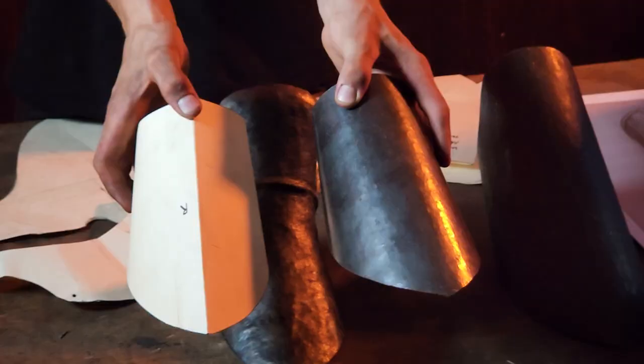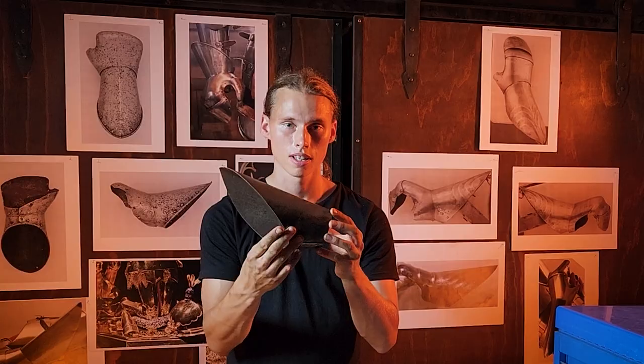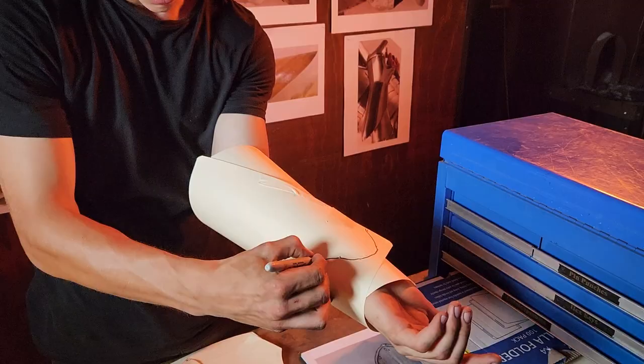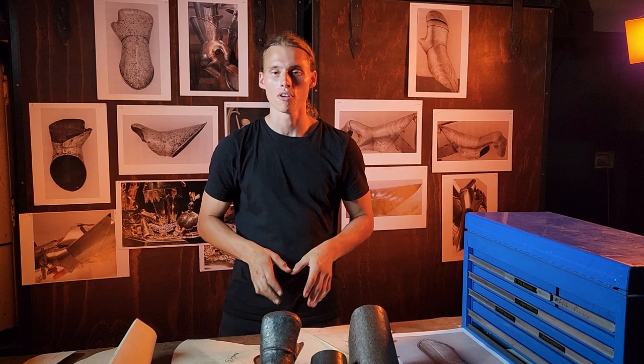You can see I've used that approach here to make the cup of the gauntlet. Here's the paper version and here's the version directly in steel. The advantage of this patterning approach is that it requires less work — you're trying to capture the shape in the pattern and then do whatever work is required to get the shape, which is very different from the second method.